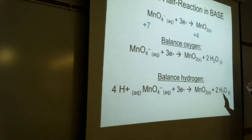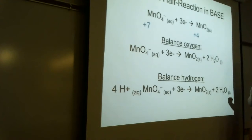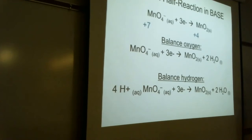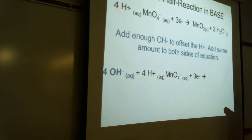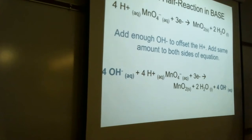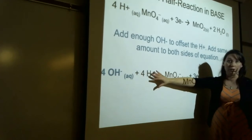To balance the hydrogen, we add four H⁺ to the reactant side — two times two. Now if we were doing this in acidic solution we'd be done. But this is not occurring in acid — we're pretending like it is up to this point. Now we need to say it's really happening in base, so any H⁺ we have, we add an equivalent amount of OH⁻ to offset it. That means adding four OH⁻ to both the reactant side and the product side.